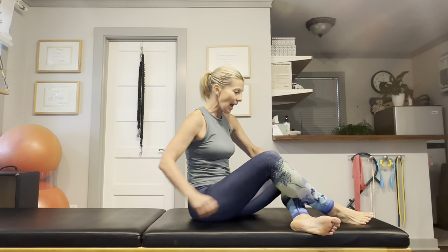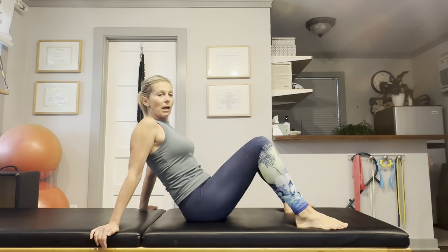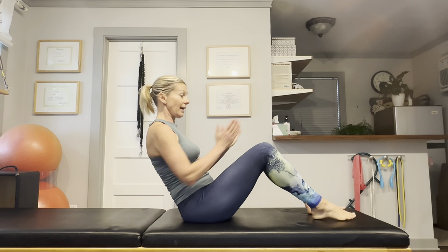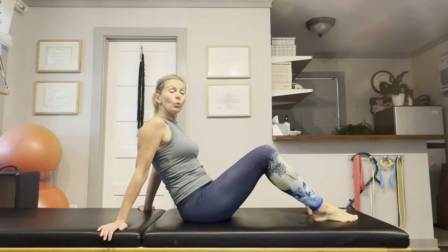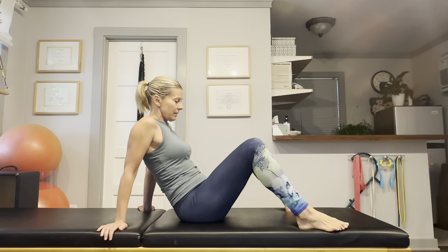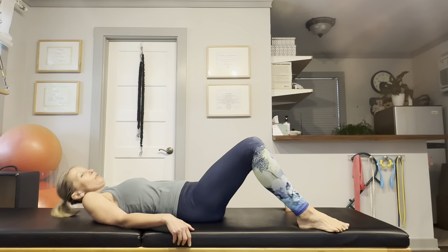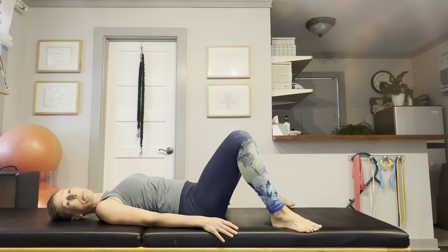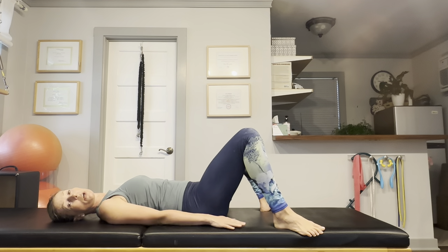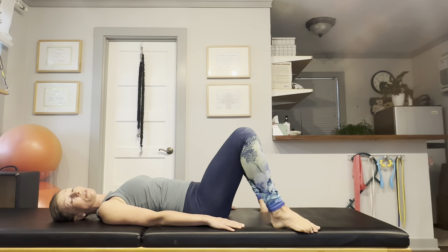Next exercise: we are doing a bridge, but we're going to spice it up. Usually the bridge is done with your legs parallel, but we're going to do it in both external and internal hip rotation, because it's really important when you're on your skis that you have good strength in those internal and external hip rotators. Just bring your feet wide apart on your mat.